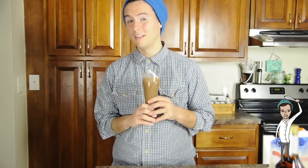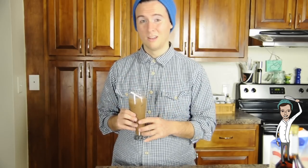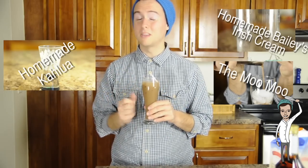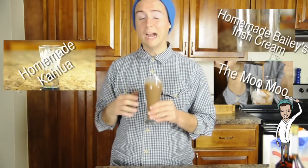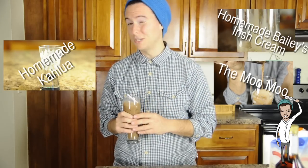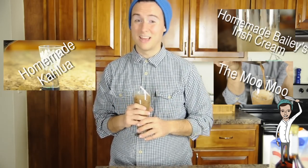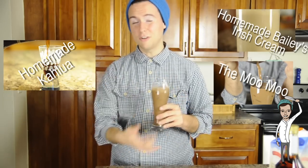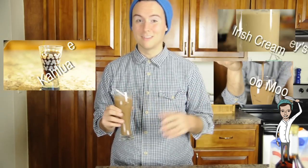I hope you guys enjoy this recipe for the Blind Russian. If you don't know how to make your own Bailey's, click right here to check out the video for that. And if you don't know how to make the Kahlúa, click right here. I also made another recipe with the Bailey's called A Moo Moo — click right here to check that out. I hope you guys have a great weekend, drink responsibly, and have a great night.